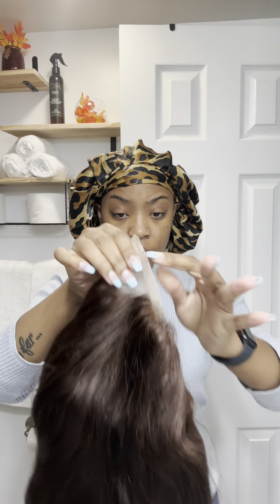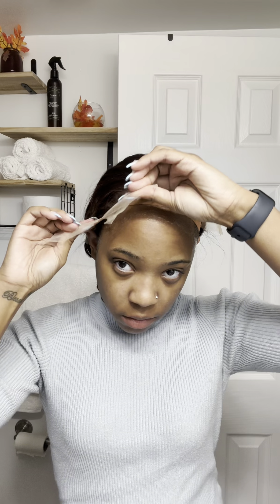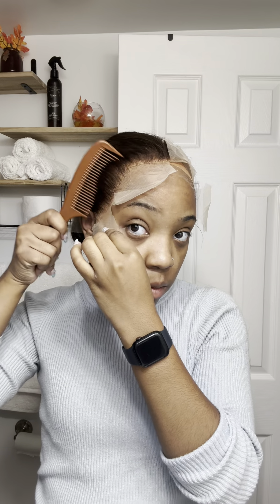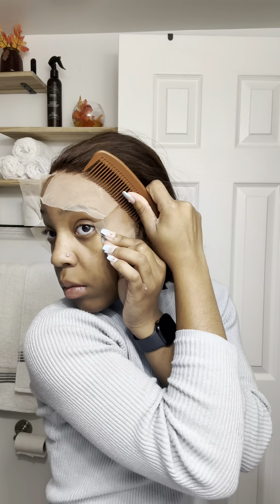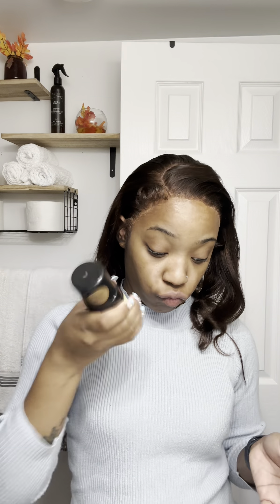I'm going to try this liquid gold. I have the Boho lace jelly and it's okay, but it doesn't lay my lace down all week like I really need — you have to touch it up a lot, it slides back, it's not that great. The liquid gold I heard was really good and good for sensitive skin. One of the reasons I normally wear 4x4s is because my skin really does not do well on the sides when I have 13x4s. For some reason the sides of my face always break out — like where my temples are — and always react really weirdly to any type of adhesive.